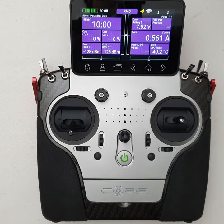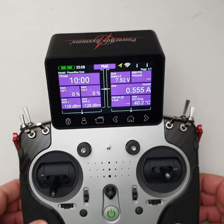It'd be hard for me to go back to a normal transmitter. That covers off most of the hardware features.